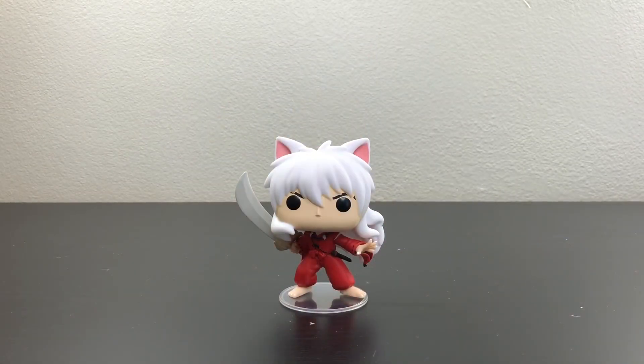Here you guys can have a better view of Inuyasha with his stand on. This is a nice pop to get — I do highly recommend you guys getting this if you are an Inuyasha fan.